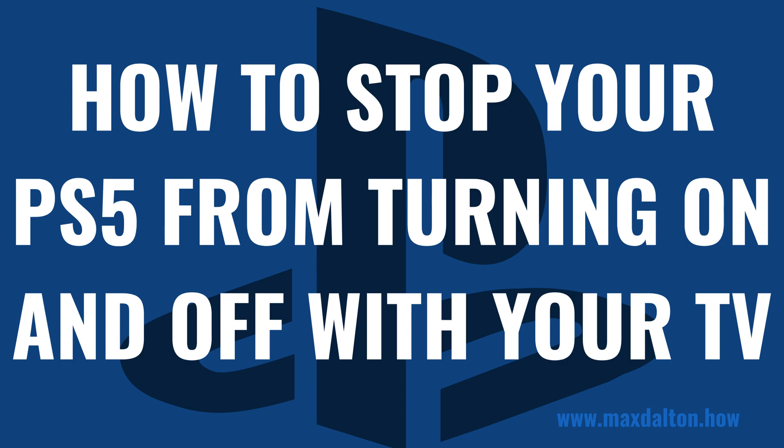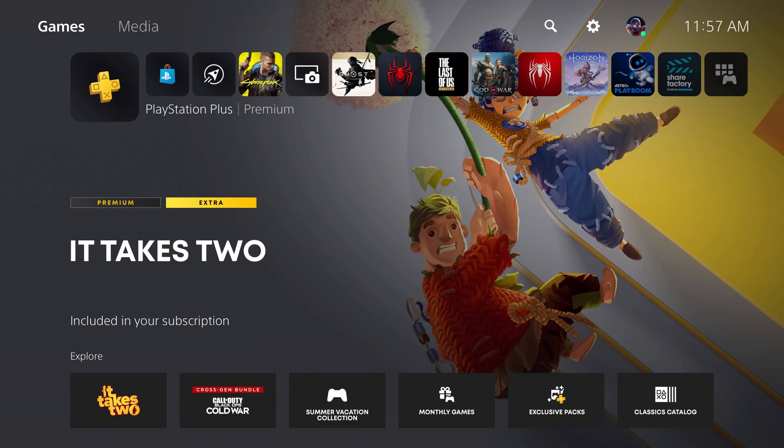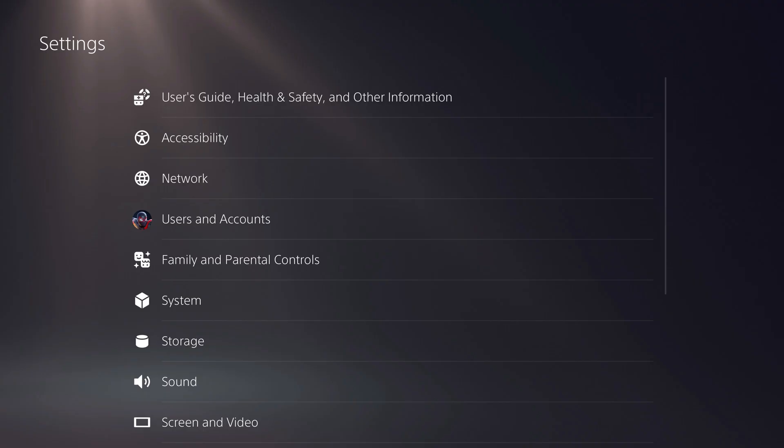Now let's walk through the steps to stop your PlayStation 5 from turning on and off with your TV. Step 1: Navigate to your PlayStation 5 home screen, and then click the settings icon at the top of the screen. You'll land on the PS5 settings screen.